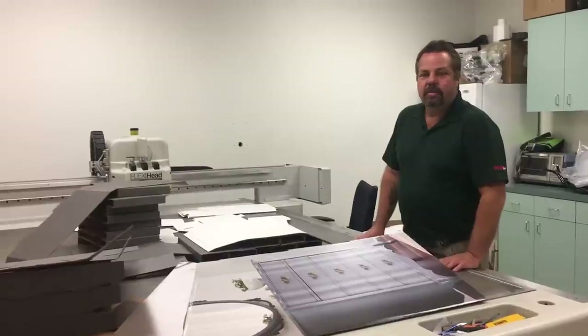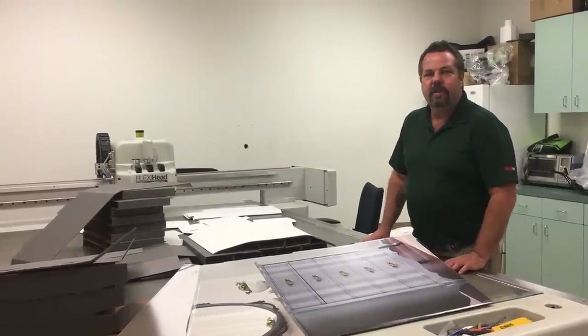Today we're going to assemble the chalk display. It's a convertible type.